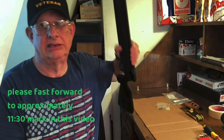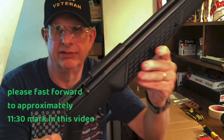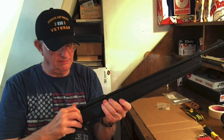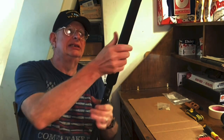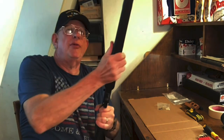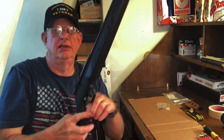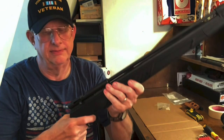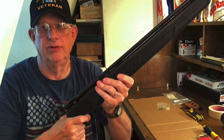I got her done. Ready to do a functions check. I'll just do a couple pumps. We're good to go.